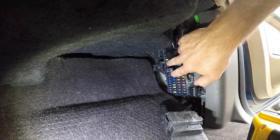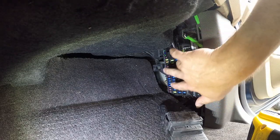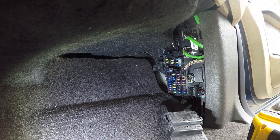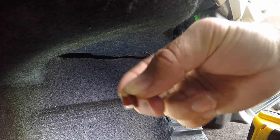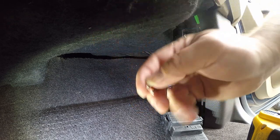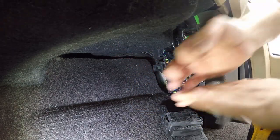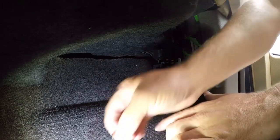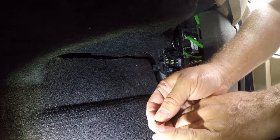The fuse you're looking for is this one that's not in right now. These fuses are really tiny — they're called low-profile mini fuses. You've got ATC blade, mini blade, and then this low-profile which is about half the size. To put it in perspective, it's about the size of my pinky fingernail.